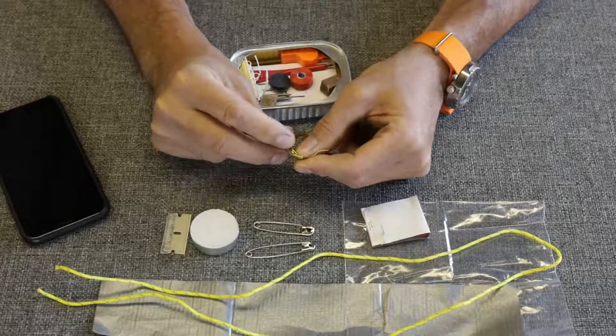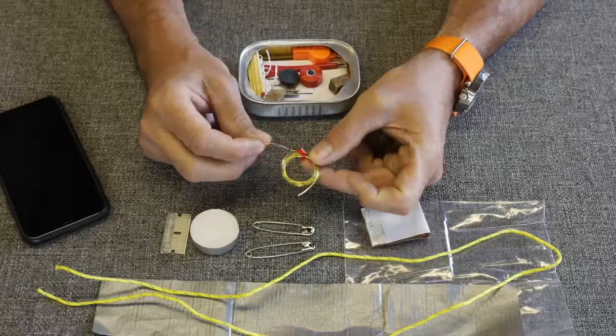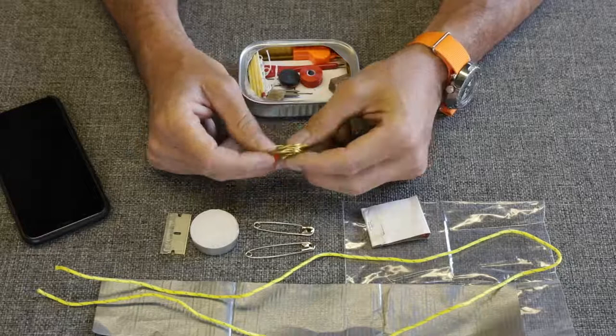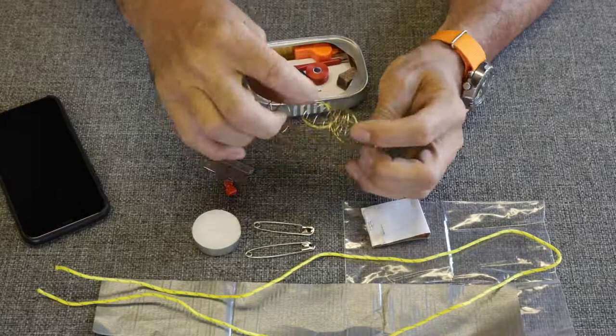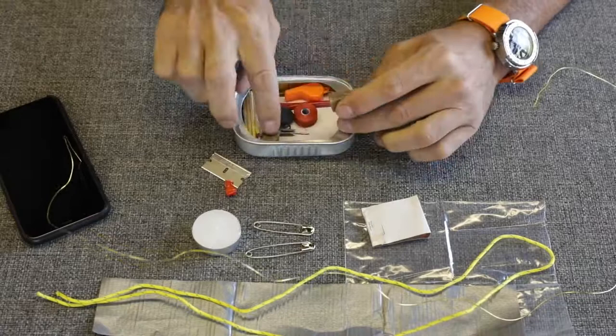This is actually kind of unexpected — this is brass snare wire. Is it really solid brass? I think it is. This stuff is actually kind of expensive. If you need to repair something, this would work like a really heavy-duty sewing string or wire. Having a piece of baling wire is beyond handy. They give us quite a bit here — probably about three feet. That's really nice.